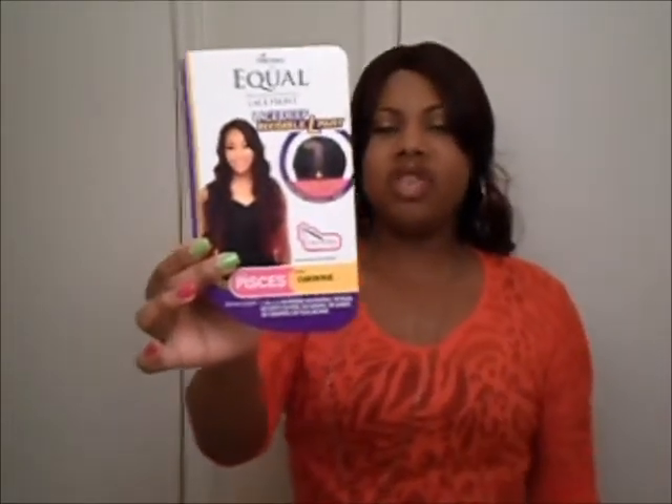Hey YouTube, and hey to all my wigglets out there — this is your girl Just One Key in the building. I just wanted to give you a quick update on a wig I purchased maybe six months ago, maybe longer. This is the unit — Pisces by Freetress Equal — and I got it in the color ombre wine.